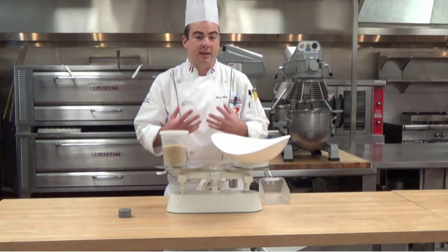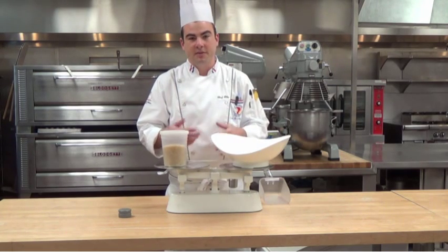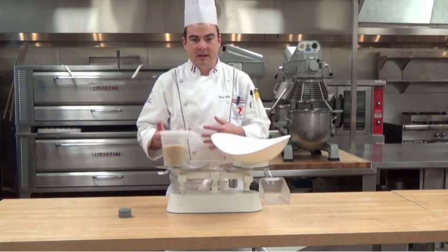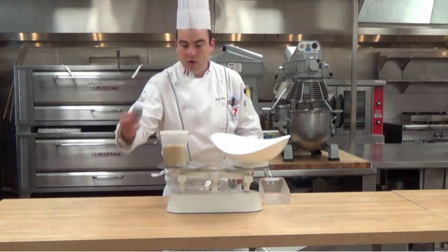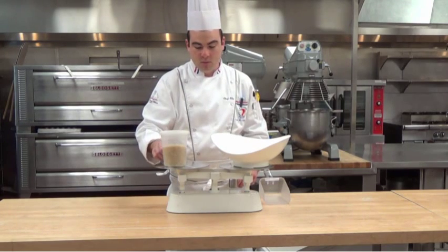It's the same thing as if you were to press on an electronic scale — you have to press the tare or the zero button in order to get it back to zero before you start scaling. Now that it's evened out, we're going to add our one pound weight to the counterweight side.